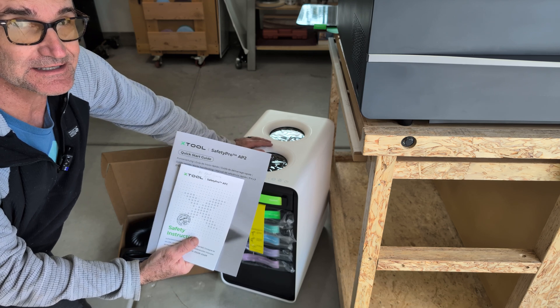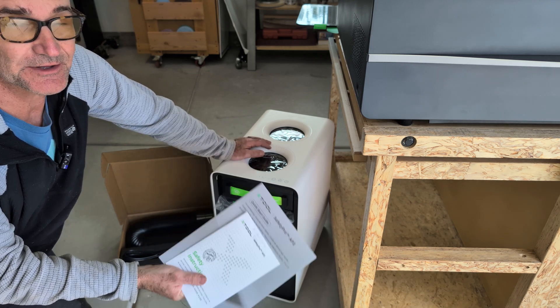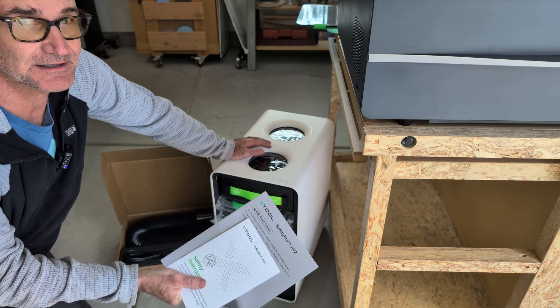I'm going to have a whole playlist on integrating the X-Tool into the classroom, whether it's a STEM class, math class, or shop class.